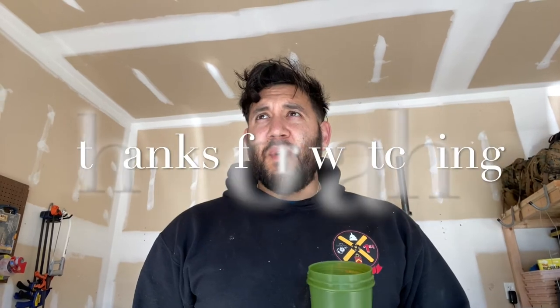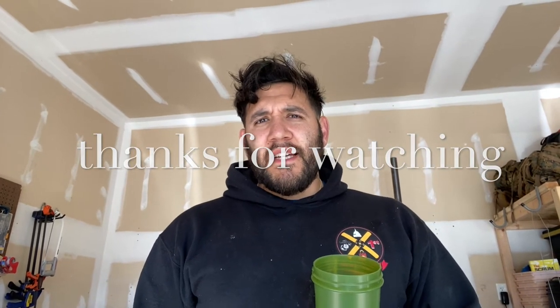Hey guys, I know this is just a quick video but I want to keep you along for the journey. If you're along for the journey, appreciate it — hit the like button, subscribe, tell people these guys are out here doing something. I really appreciate your support. If you're in Camp Lejeune or North Carolina, hit us up and we can get together and drink some coffee. Alright, have a good one!